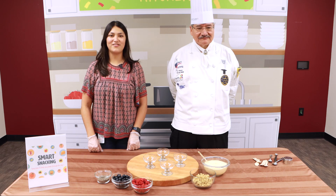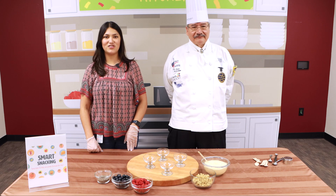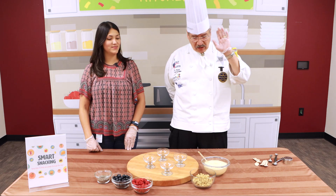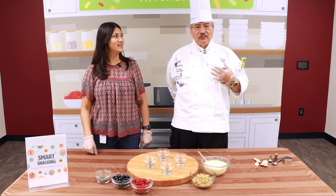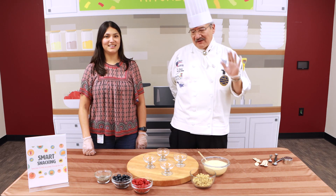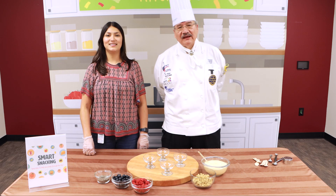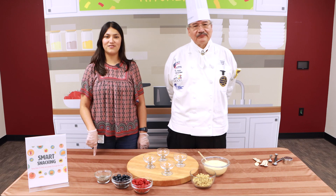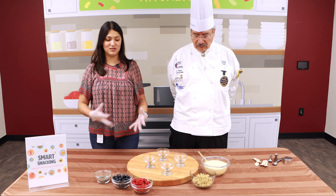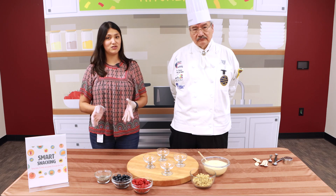Hello everyone, welcome back to another Discovery Kitchen. My name is Sylvia and I'm a registered dietitian, and of course we have Chef Mario. Welcome aboard! I hope you'll be my Valentine — my heart is happy for you. We're hoping to entertain you today with some smart snacking. This month's Discovery Kitchen theme is smart snacking, so today we have an easy to make, smart, and delicious snack.